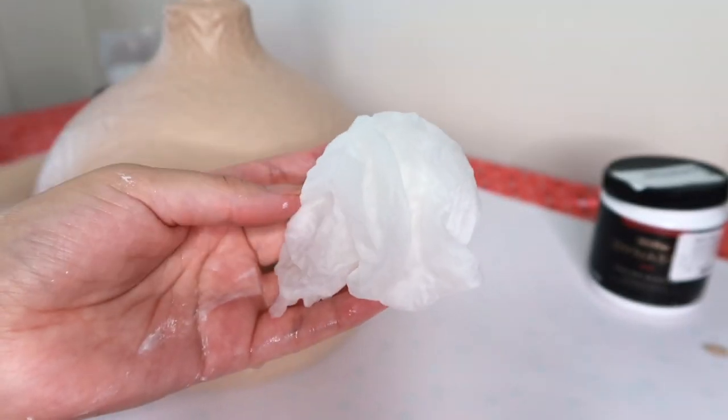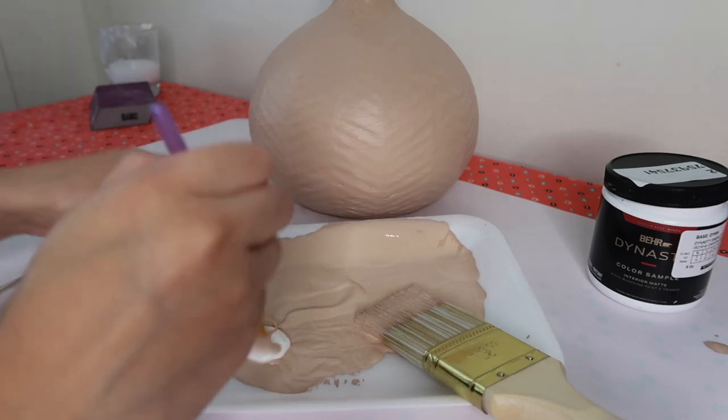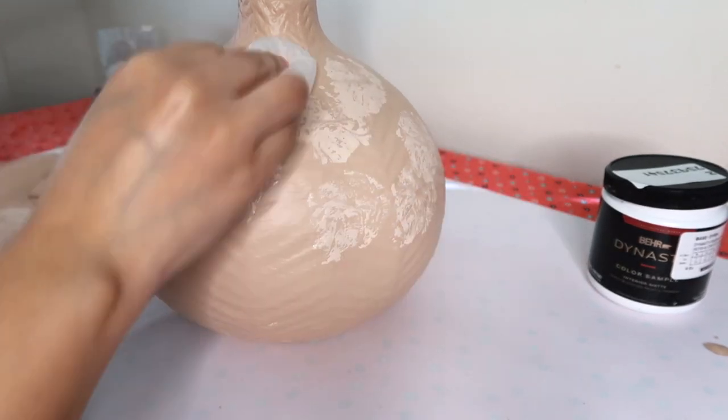Next, I'm taking a damp paper towel and I'm going to dip it into that same color I just used, but I added even more white to it to make it lighter. And then I'm just going to blot it all over the lamp.